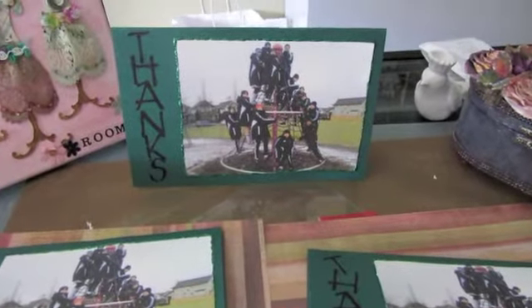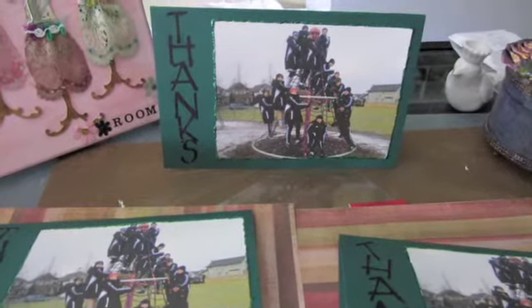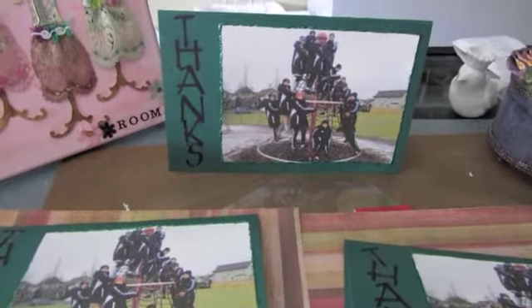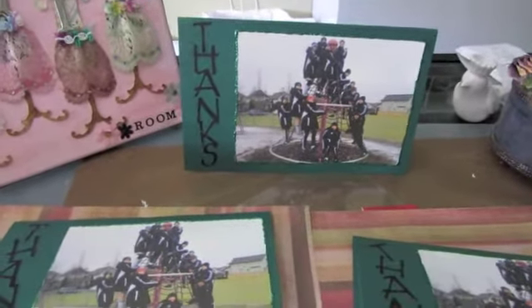I folded 8½ by 11 cardstock in half, and glued the photo, and then just printed — or I cut it out with the Cricut. I think it's just the George cartridge. Just a quick little thing.